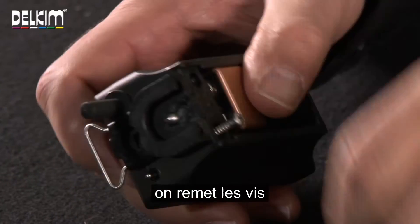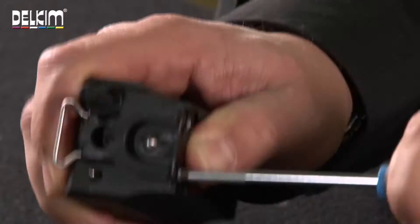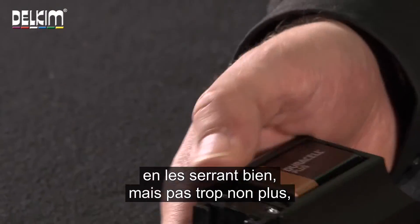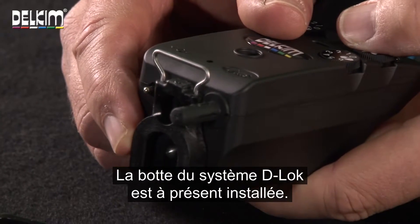You now screw your screws back in, tighten them down, but don't over tighten, and then just replace your battery door. That's now the shoe part of the D-Lock system fitted.